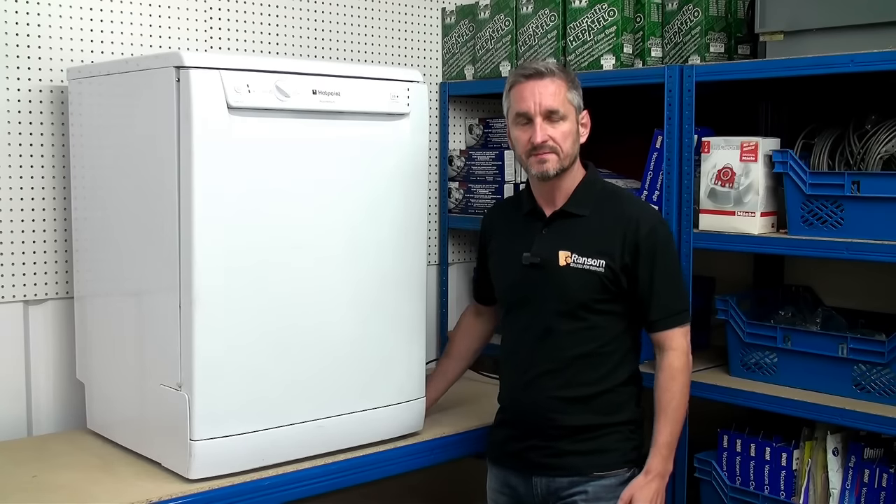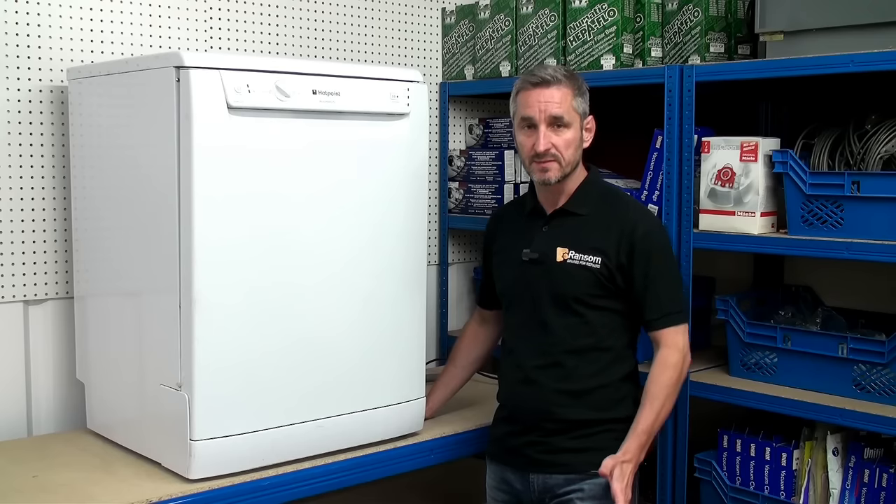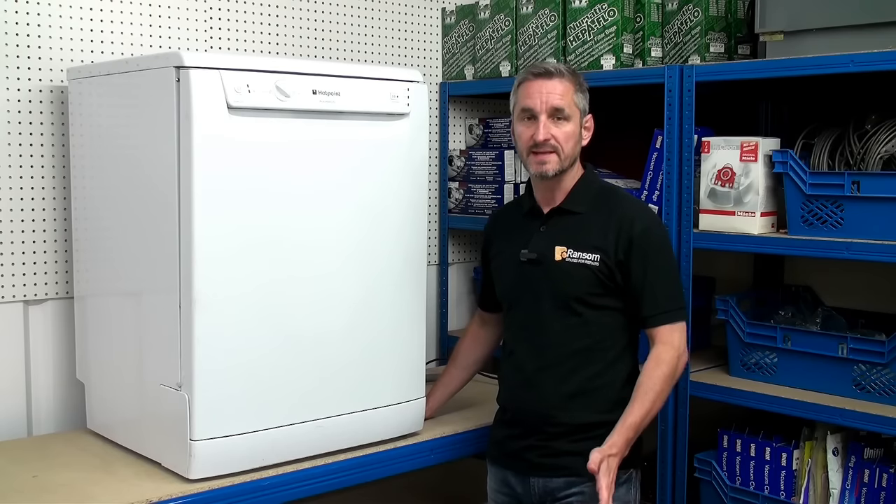Hi, I'm Lee from Ransom Spares. If your dishwasher isn't cleaning properly, it could be that the spray arms are either blocked or need replacing.